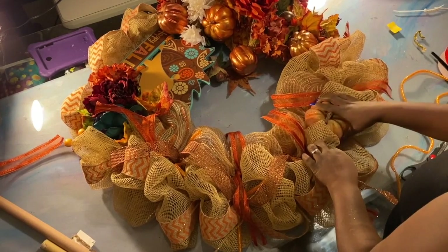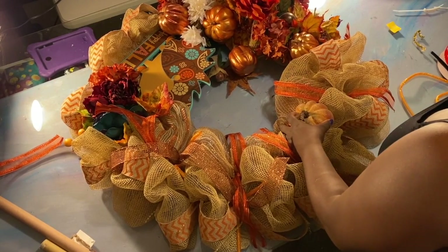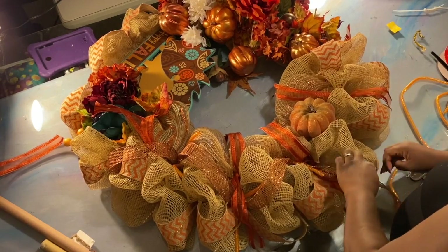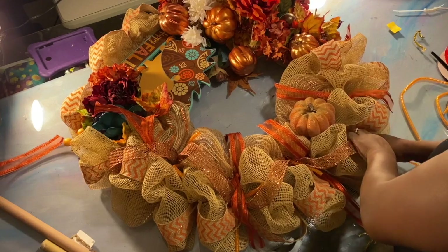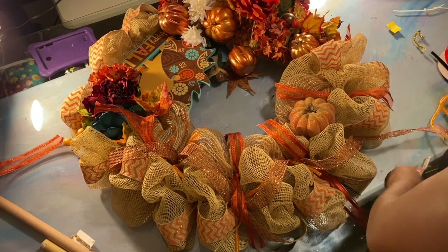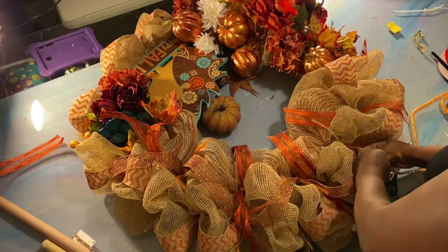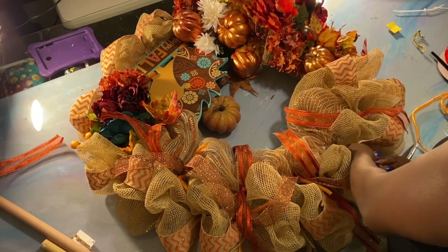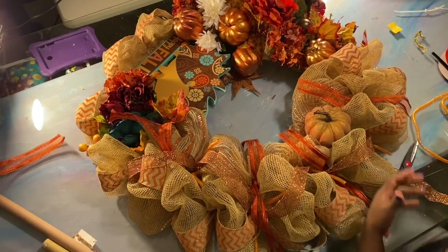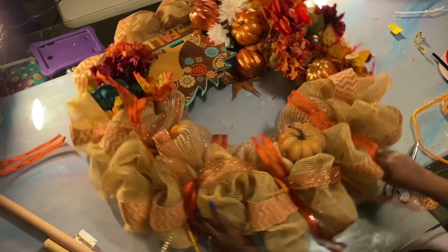Remember that pumpkin's going to go there at the bottom of the wreath, because when it's on the door you want people to be able to see it — that's the whole point. This is the first wreath I've done that I haven't really completely planned out, but I'm happy with it thus far. Normally I do kind of traditional wreaths, but this time I just kind of wanted to do a sporadic, wow wreath.